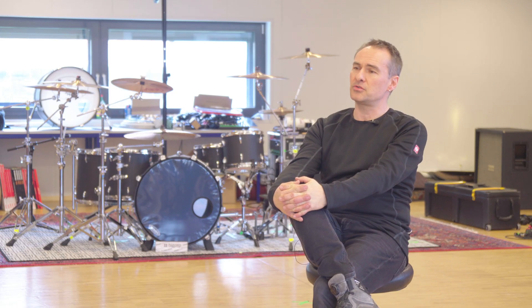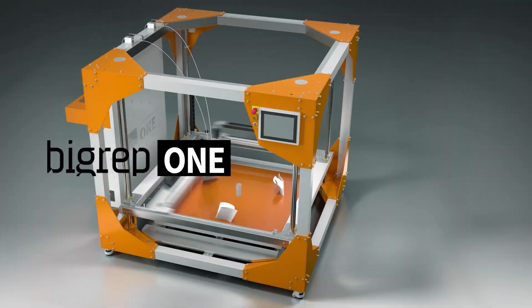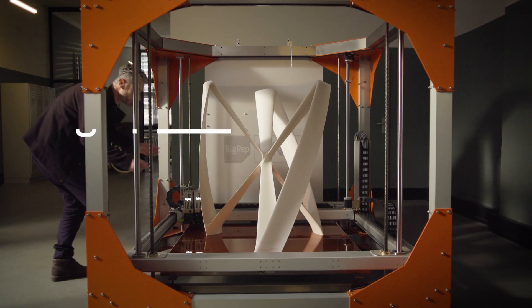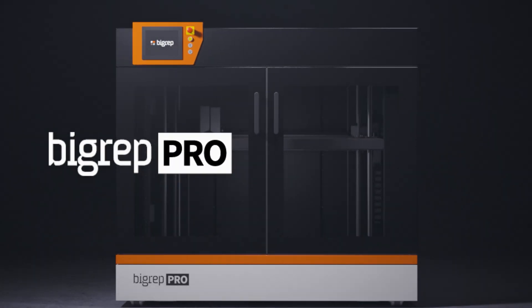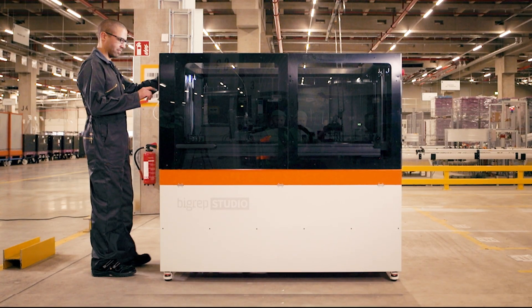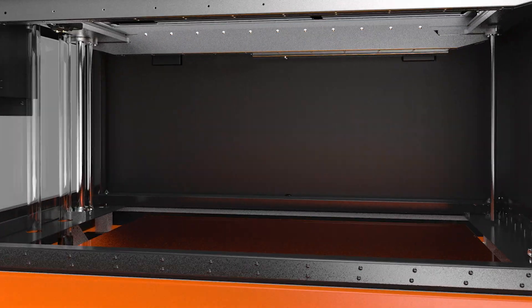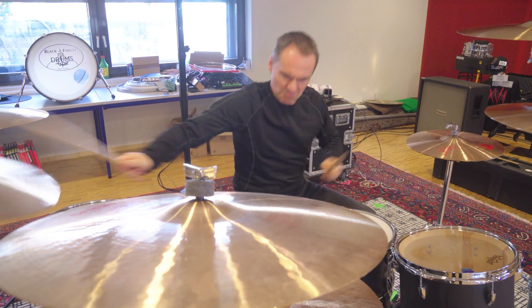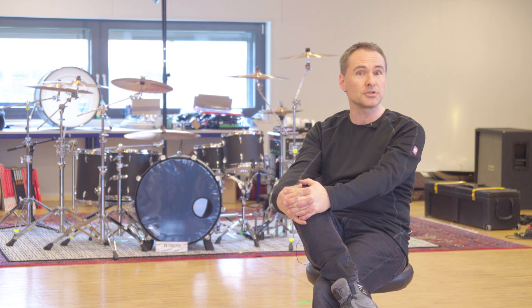In the music industry, as in all other kinds of industries, 3D printing will have a big impact. The whole development — it's not a new technology, but it starts now and develops in the future at a different pace than before. I'm expecting a lot of different impacts in the music industry and all kinds of industries. I have a vision that maybe one day everybody will have a 3D printer at home like a fridge, and if you order something, it comes out of your 3D printer.